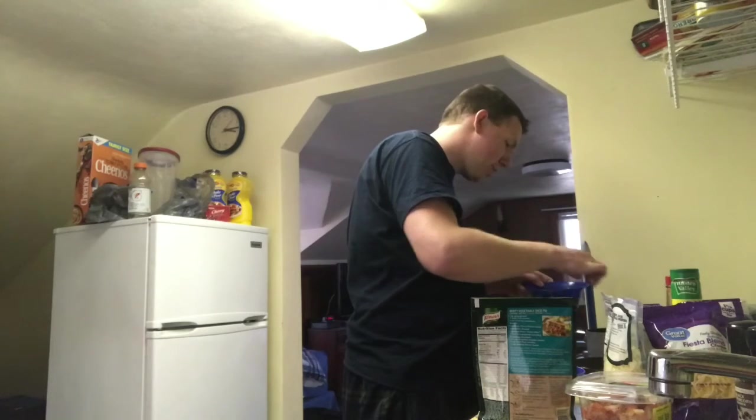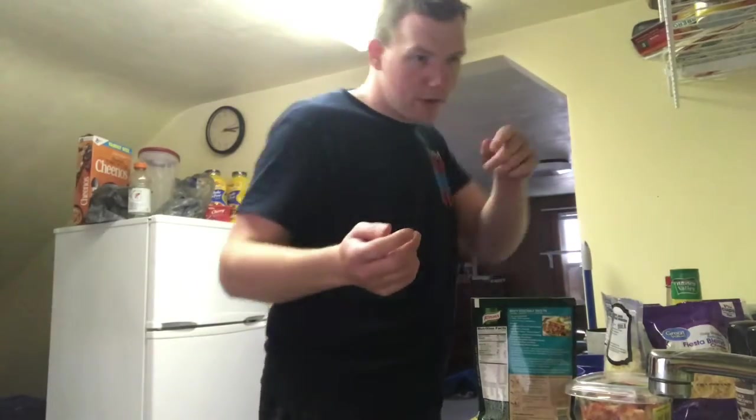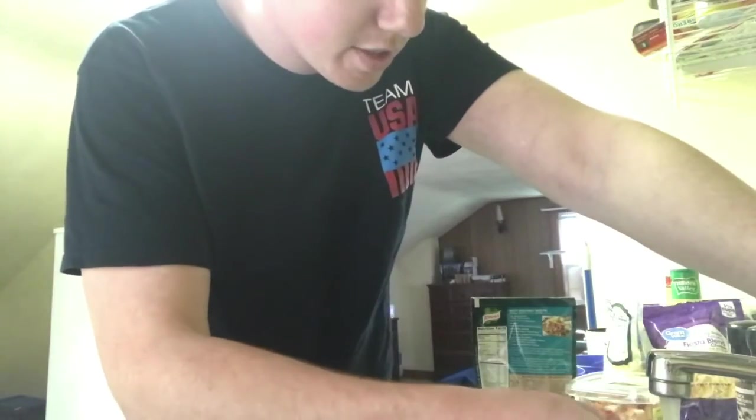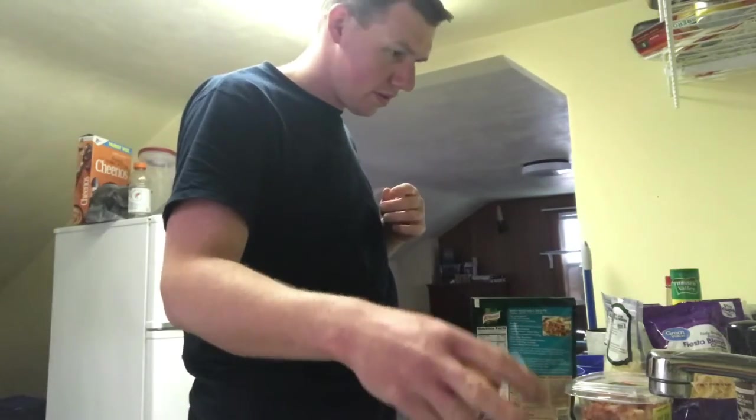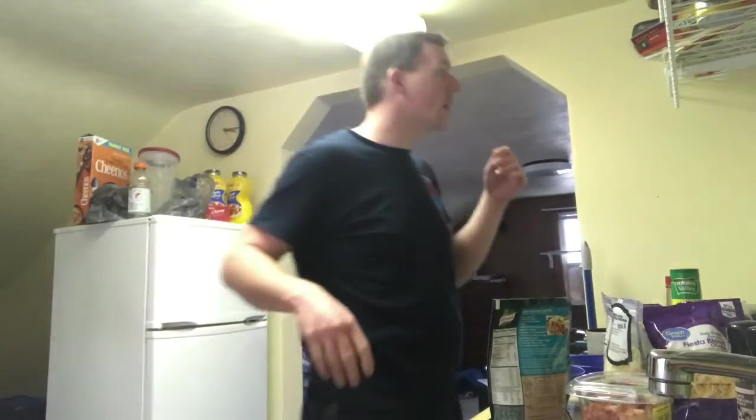I've already got the pot warmed up so I can start the fiesta taco rice. We'll get to that in a moment.